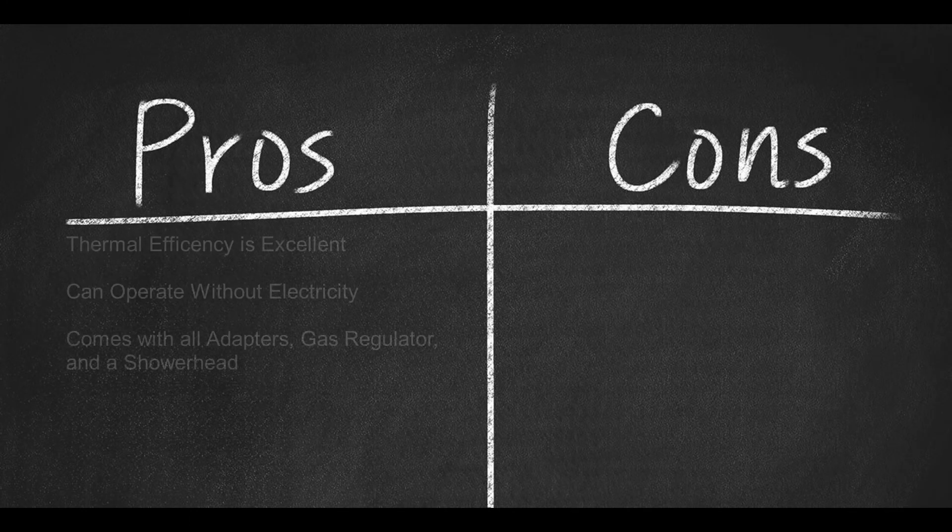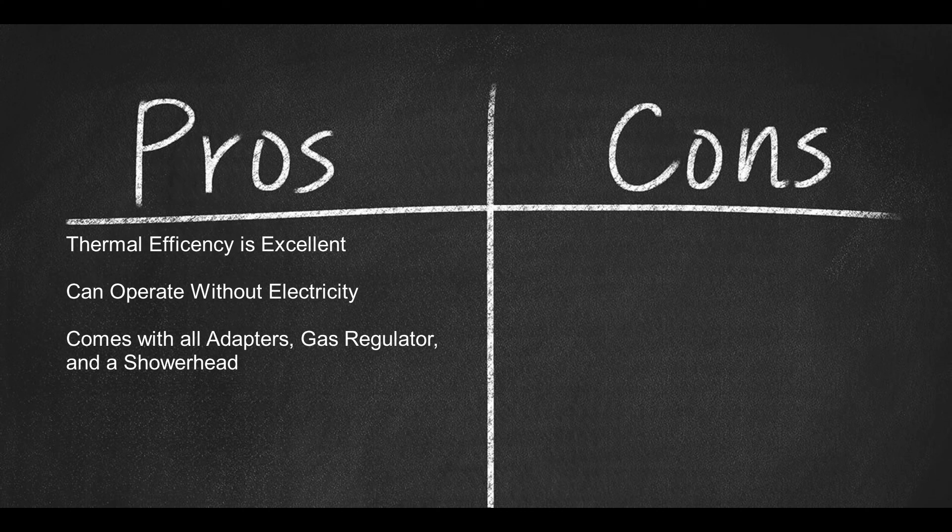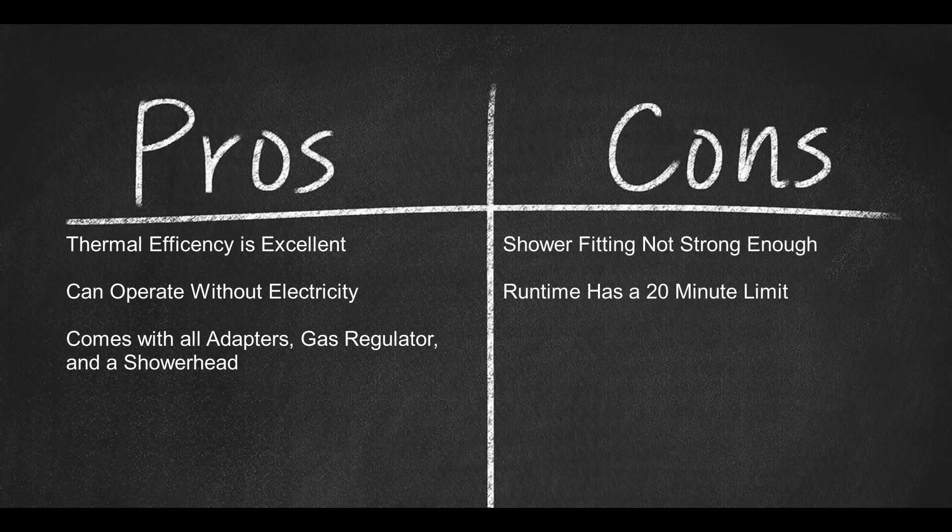Pros: Thermal efficiency is excellent. Can operate without electricity. Comes with all adapters, gas regulator, and showerhead. Cons: Shower fitting is not strong enough, and the runtime has a 20-minute limit.